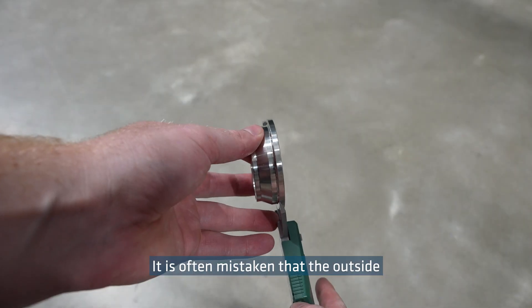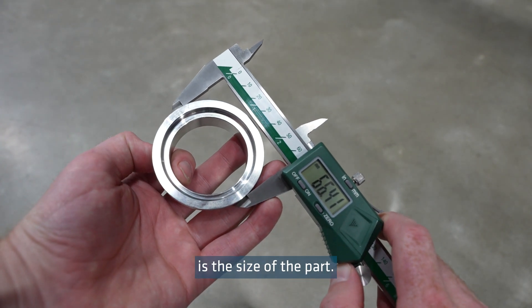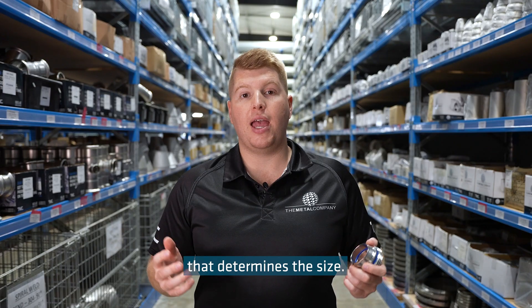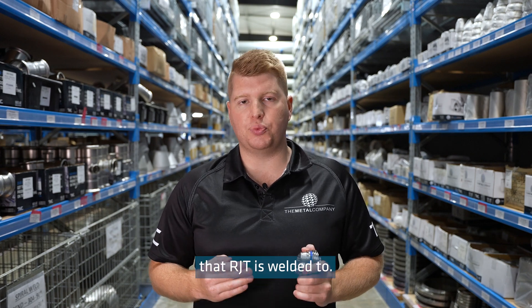It is often mistaken that the outside diameter of the part is the size of the part. However, this is not the case. Instead, it is the outside diameter of the weld stub that determines the size. Alternatively, you can measure the tube that the RJT is welded to.